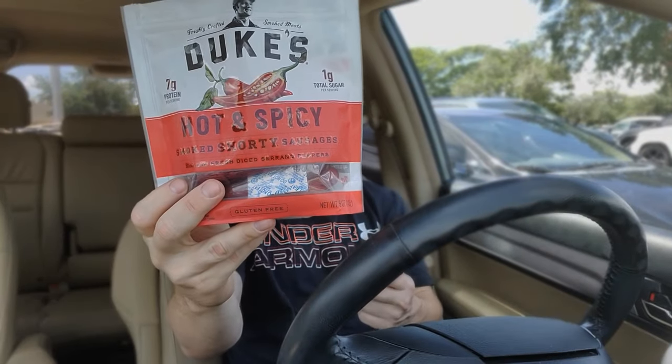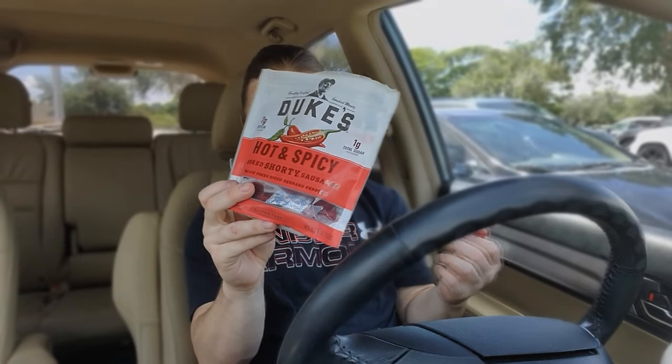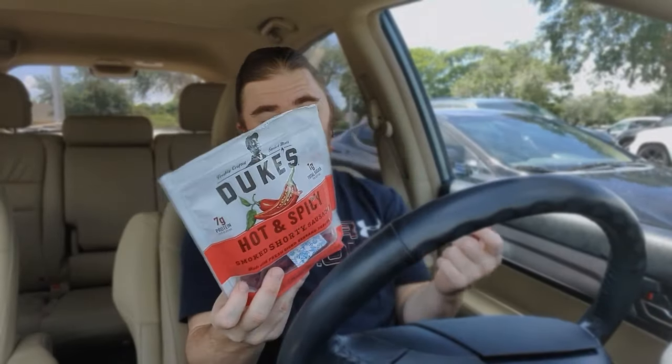I'm not too familiar with serranos — I usually eat jalapeños and use sriracha and Frank's Red Hot. So eating a serrano pepper isn't like too hot for me. I definitely recommend it if you're into spicy hot stuff. It's about seven dollars at the grocery store and it's not gonna blow your face off like you might assume.